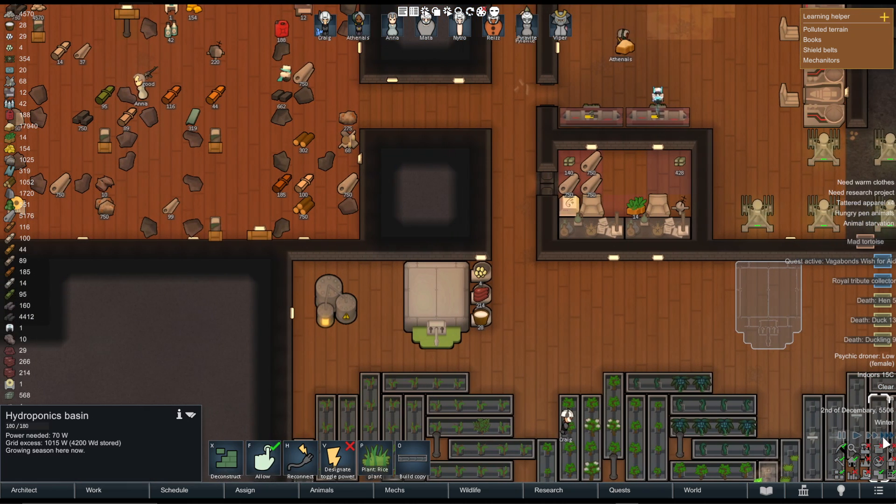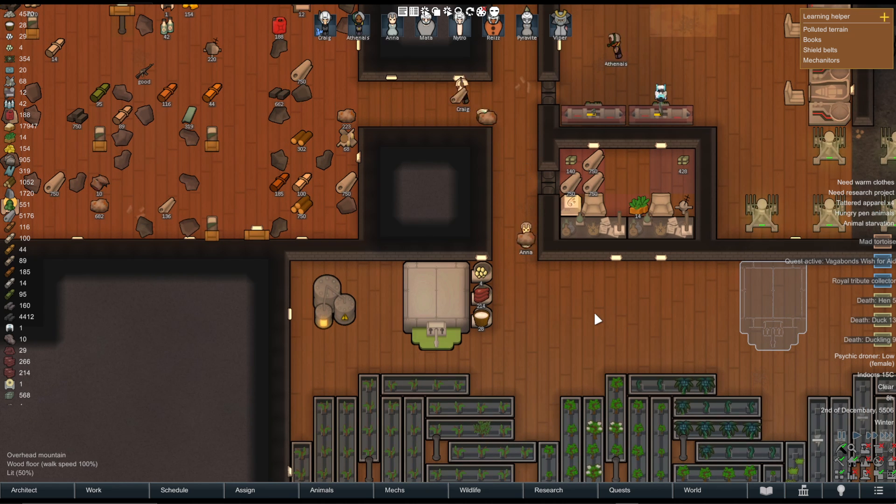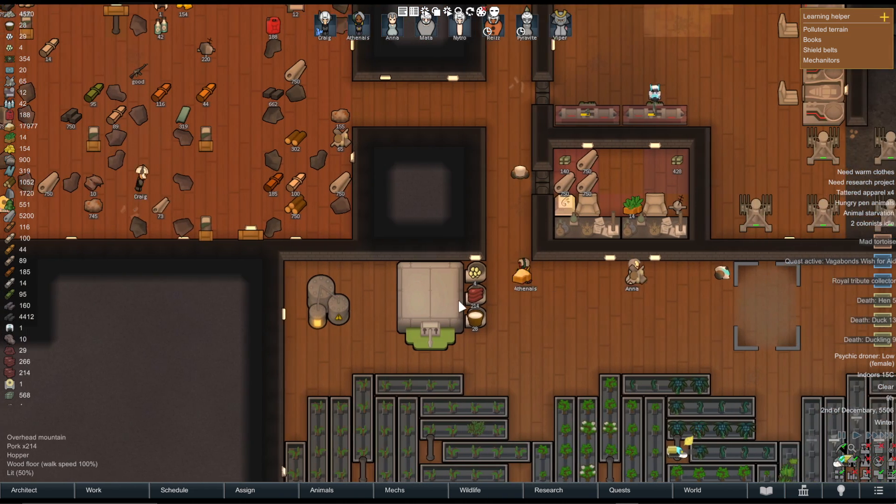And then, of course, your colonists will come and actually build the dispenser. Now, that isn't actually how it stores food, however. You are going to have to put these hoppers on the side.